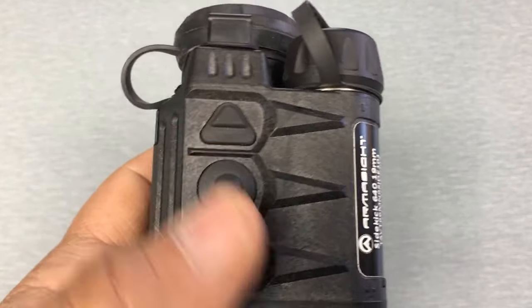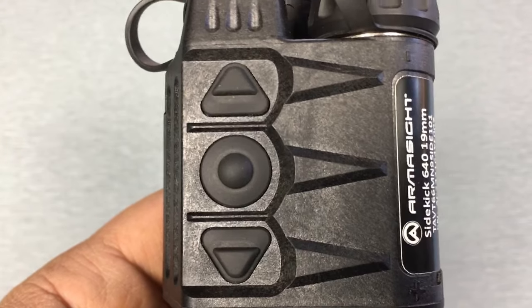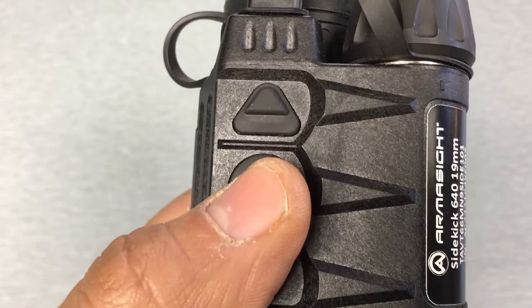On the opposite side you've got your three buttons. The three buttons are how you're going to operate the device — really easy to use once you get into the menu, just really straightforward and pretty simple. The center button is also the power button — long press turns it on, long press turns it off.